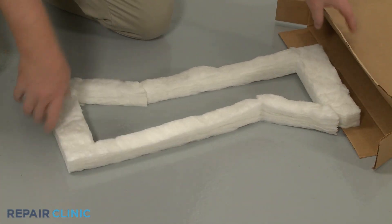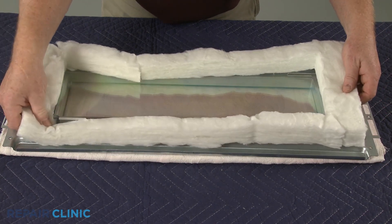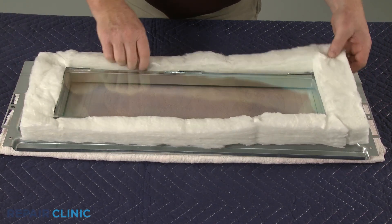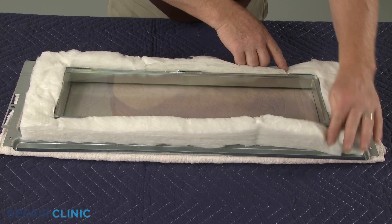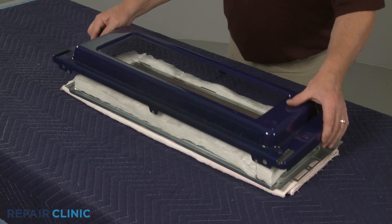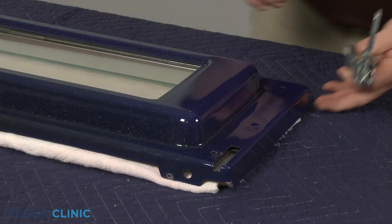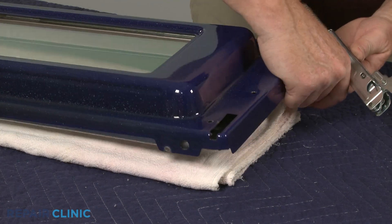Install the new insulation by positioning it around the glass frame. With the insulation in place, realign the inner door liner, then reposition both door hinges and secure them with the mounting screws.